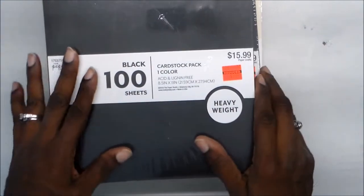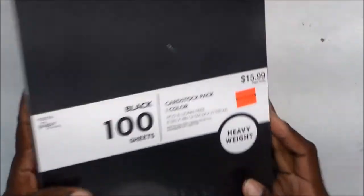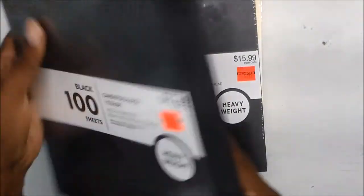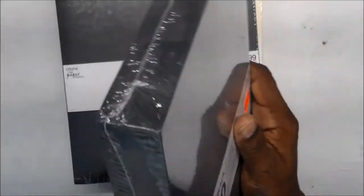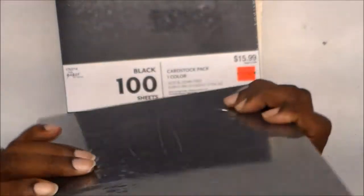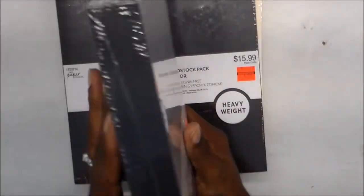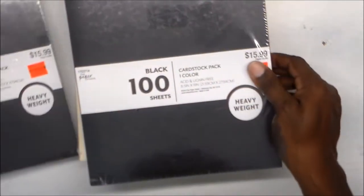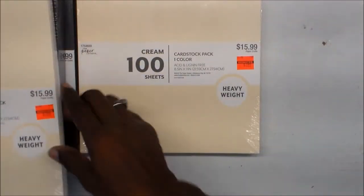I've got four packs of 8.5 by 11 heavyweight card stock from Hobby Lobby. It was $3.99 on sale, regular $15.99, for 100 sheets. It just says heavyweight, so I'm wondering if it's 110-lb — I'm not sure. Usually when I get card stock I get it from Michael's. So I got two packs of that and two packs of cream. Unfortunately they didn't have any white, so I didn't get any white.